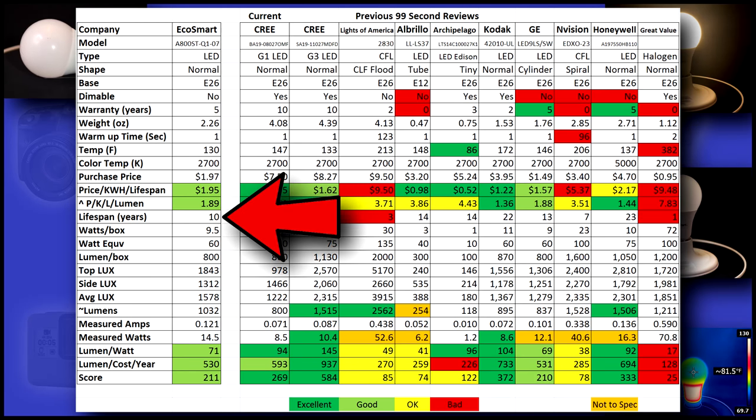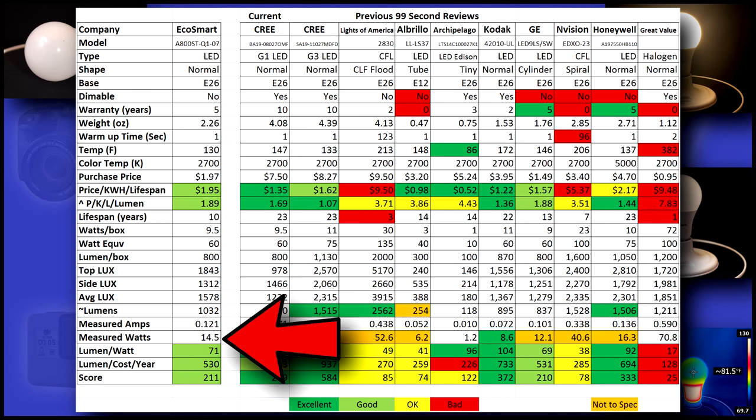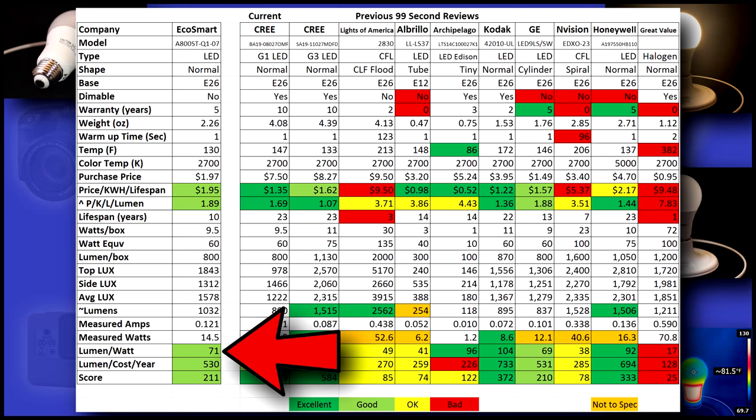It gets beat by the more expensive bulbs because it only has a 10-year life. I measured 1032 lumen output — that's 232 over spec — which actually puts it closer to a 75 watt replacement bulb. Unfortunately we don't get this for free: it takes 14.5 watts instead of the listed 9.5 to power it. A 71 lumen-to-watt ratio puts it safely in the top third of our reviewed list.